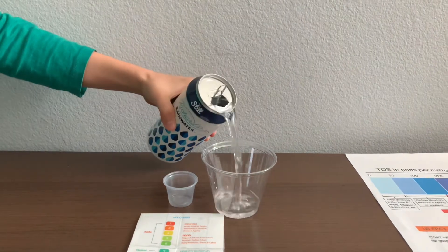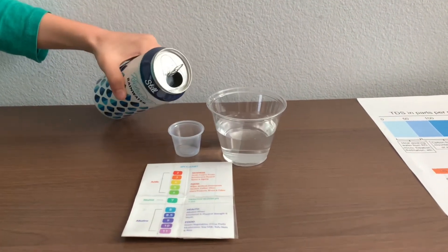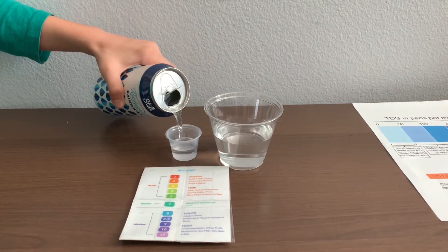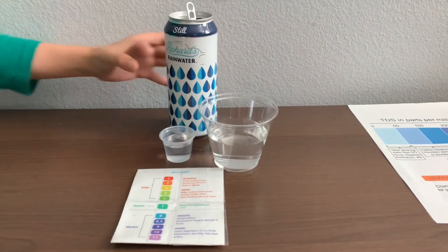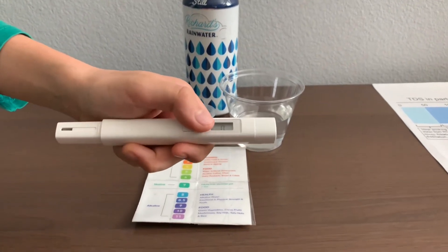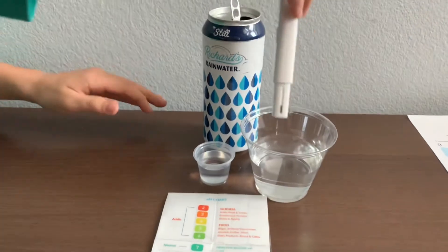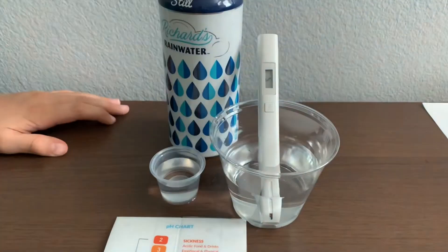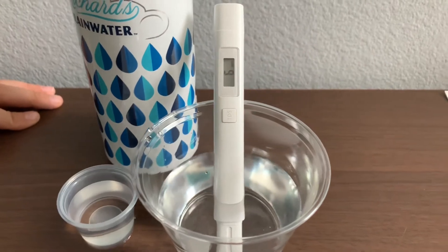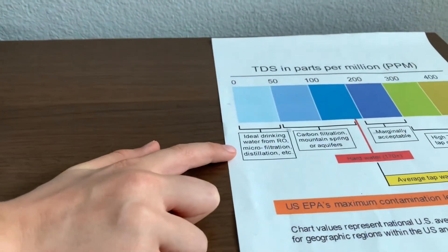Let's pour some water in. First, let's test the TDS level. Turn on the TDS tester, make sure it says zero, and put it in. It is a six. That is microfiltered and distilled water.